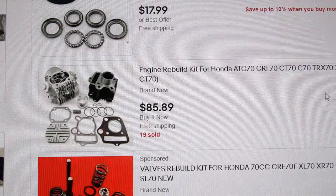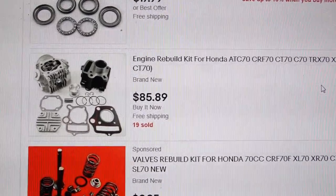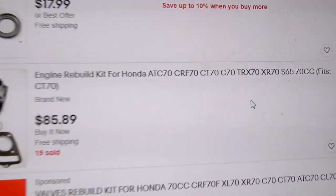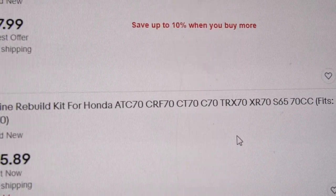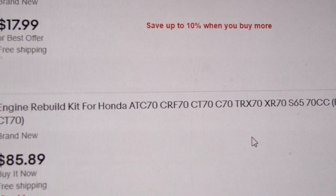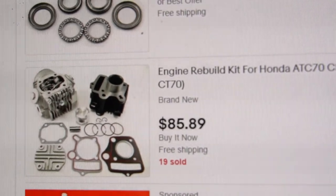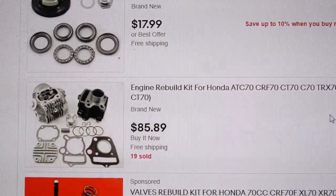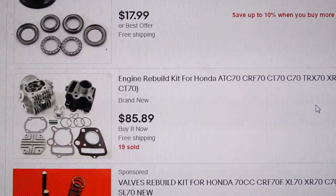Just as an example, there are multiple listings for these cheap kits, but these will not work on the short rod engines. As you can see, the descriptions say ATC70 and CRF70 — that's impossible. ATC70 is a short rod engine and the CRF is a long rod, so how can this kit work for all those different engines? It doesn't. Avoid buying these kits and I'll show you how to get the correct parts for your 68 through 81 engine with a short rod.